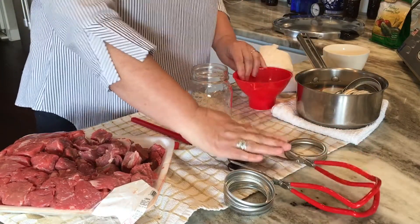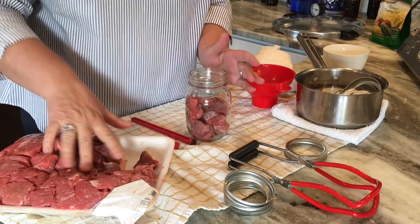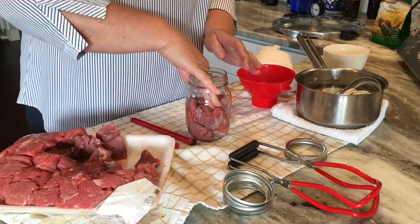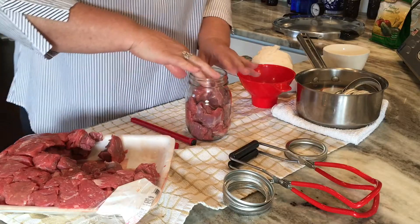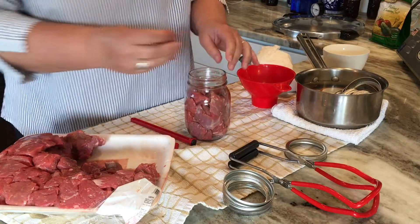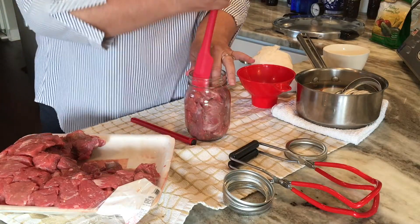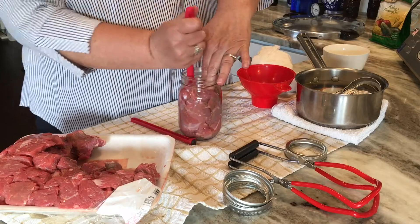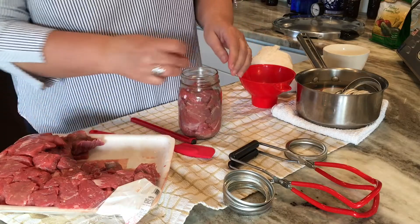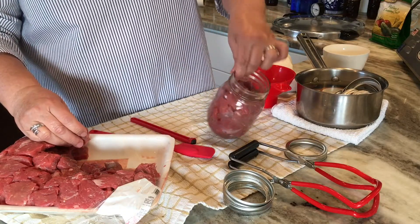I'm using pint jars and just raw packing, which means I haven't cooked the meat. I stick it into a very hot sterilized jar, press it down, and pack it tightly. I'm not going to add any liquid because the liquid comes from the meat juices. I pack it to a 1-inch headspace on the jar.